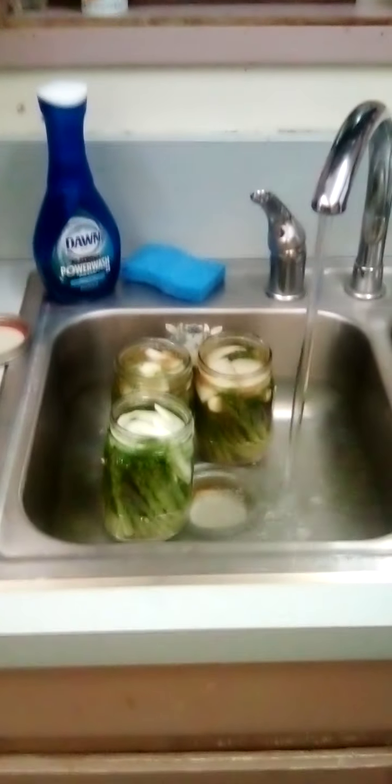We got three done now. I have hot water in the sink — it's plugged with a lid — warming the jars up so that when I cap them they're ready to go. The lids are in the dishwashing rack and the seals are right over here.